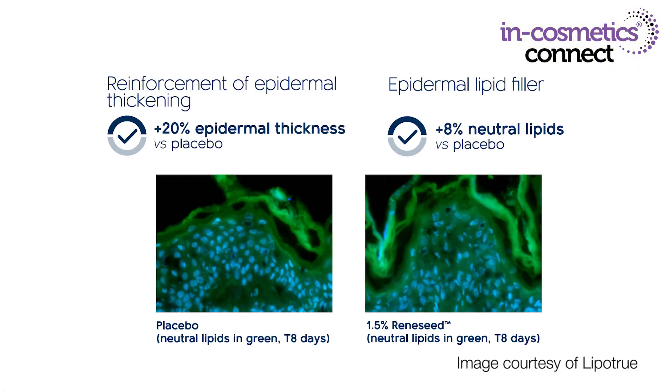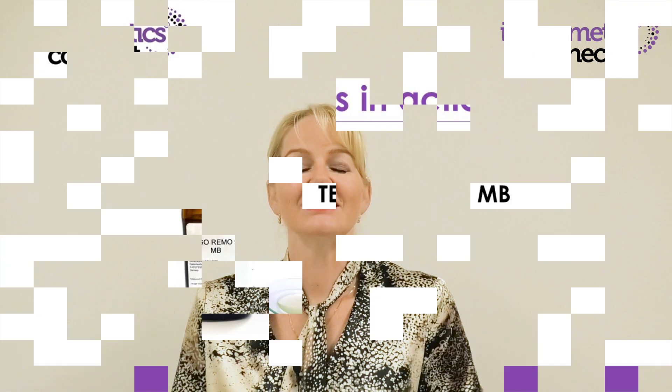It's also water soluble. Use it at 1.5 to 2% and it's compatible over a broad pH range, so it doesn't have any of the formulation issues you would normally experience when using retinol. As a retinol replacement, you can see the reinforcement of epidermal thickening with up to 20% epidermal thickness versus placebo in in vitro studies, and it works in a similar way in ex vivo trials.